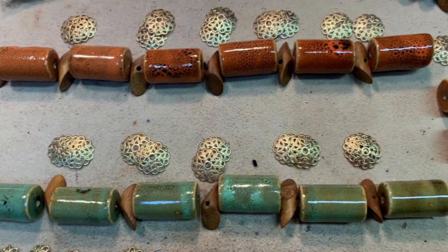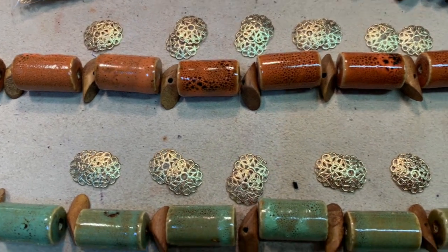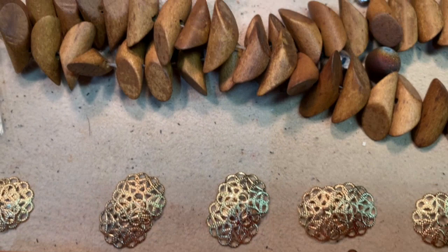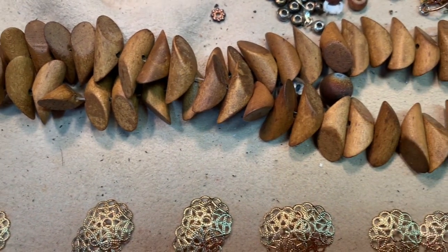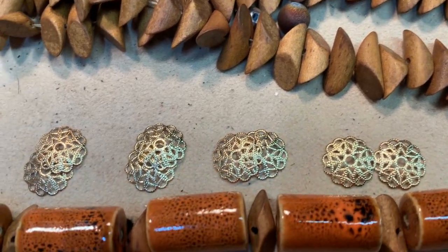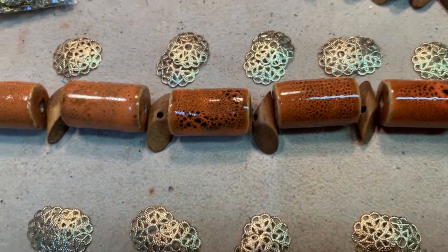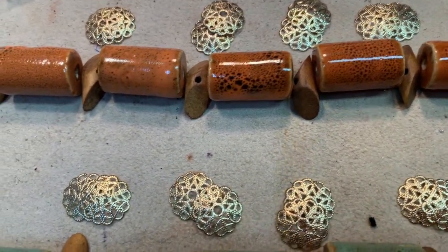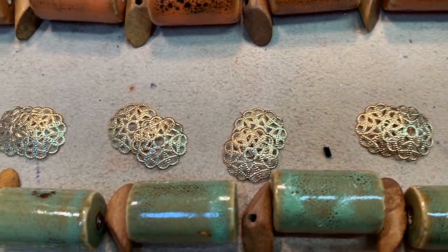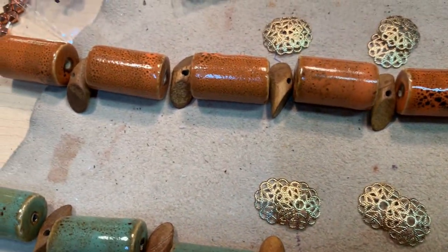I've decided to use these amazing pieces of wood — these funky-shaped pieces — as my accent beads in between. To give a little pop of light, I'm using bead caps to flank each side of the porcelain pieces, which will also secure the center bead. That is my plan.